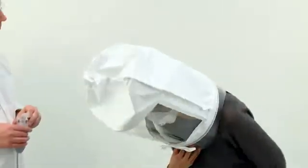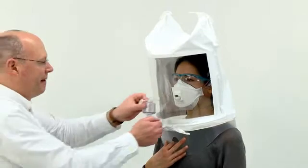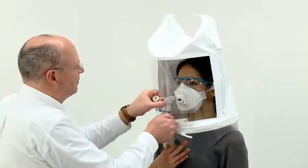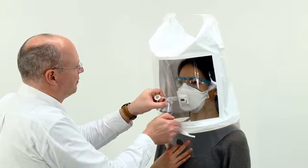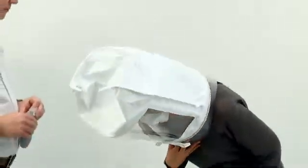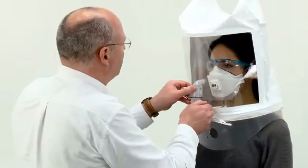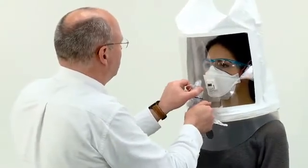After one minute of this exercise, ask the subject to bend at the waist as if to touch their toes. Remember to top up the concentration every 30 seconds. Finally, ask the subject to carry out a minute of normal breathing. Remember to top up the concentration every 30 seconds.